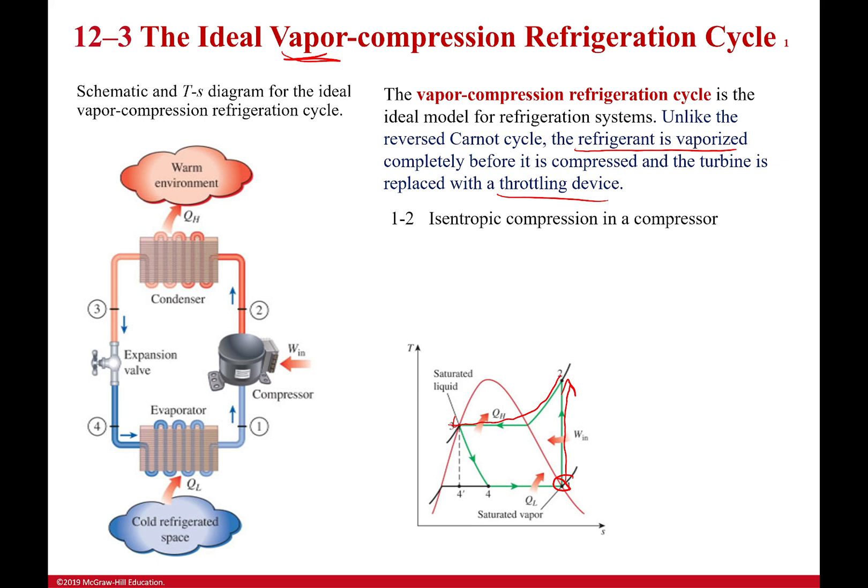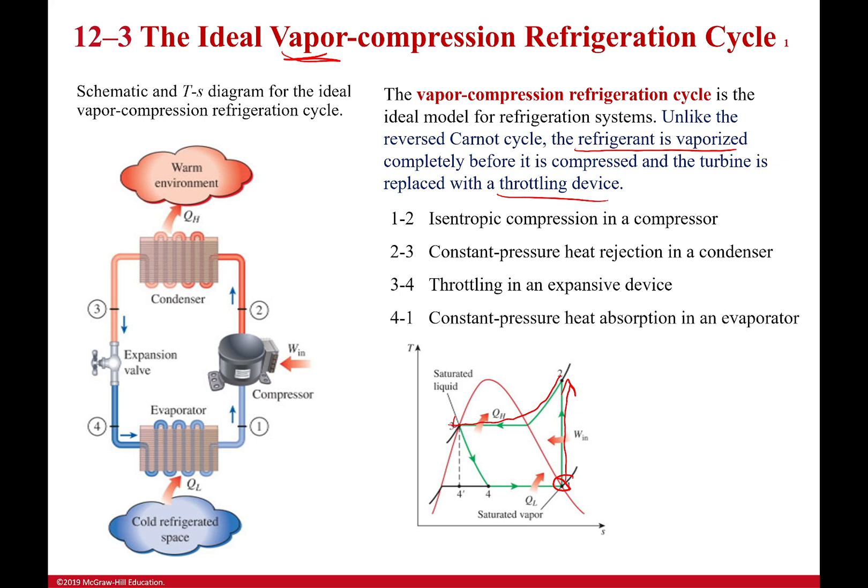We have isentropic compression — is it really isentropic? No, it can be pretty good but not perfectly so. Then we have constant pressure heat rejection going through the condenser — just a long tube where heat is released because it's at a pressure where it wants to condense. Then it's throttled, usually just a thin tube, which drops the pressure dramatically, causing it to expand and turn into a vapor, absorbing heat in the process.